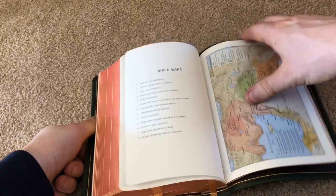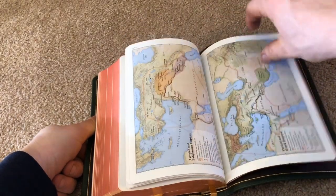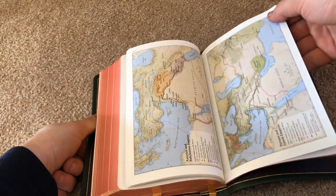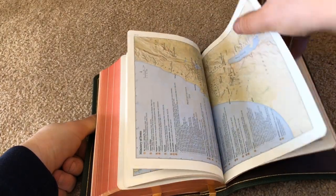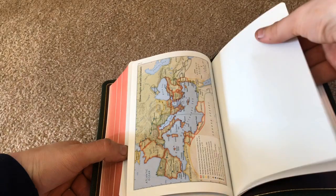You've got Schuyler Bible maps — their maps are awesome, on par with Cambridge, which I love. It includes the ministry of Jesus. Then to finish off the Bible you've got some more blank pages of paper with cardstock towards the back.